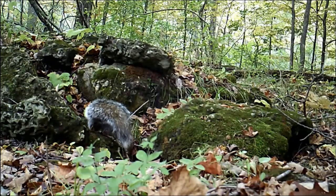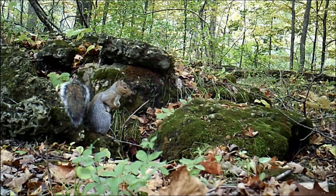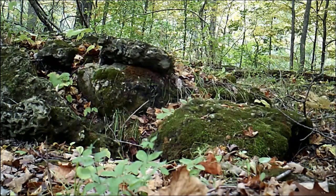Here comes another squirrel. This one seems like he's sniffing something down there — I wonder if it's a hole. Do you think something could be living in that hole?